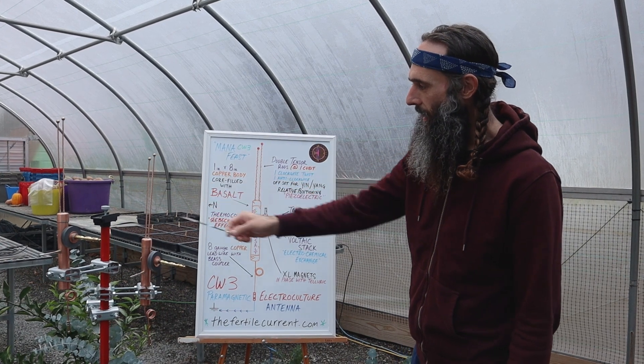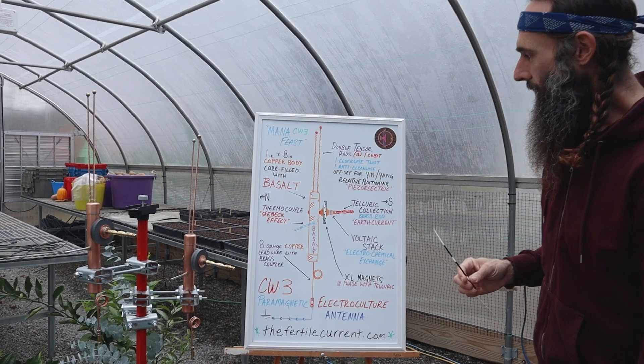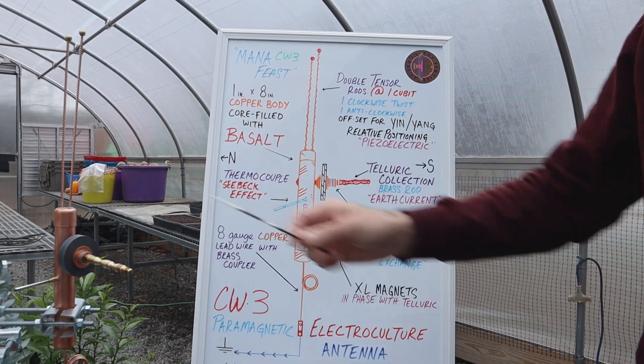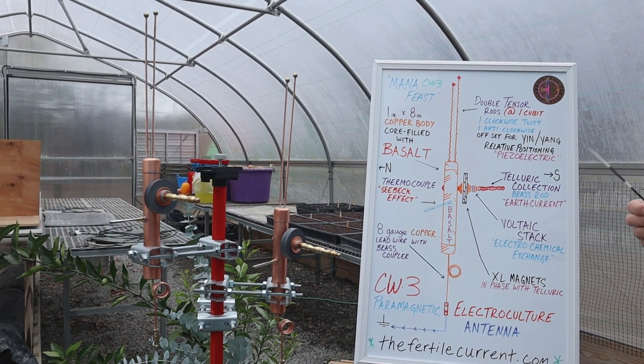At the top are double tensor rods. These are rods twisted for piezoelectric current. They are both measuring at one cubit length; however, they are offset in the device for yin and yang relative positioning. One is twisted clockwise, one is twisted anti-clockwise.